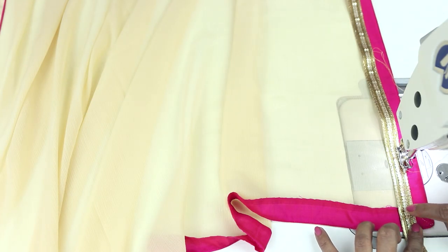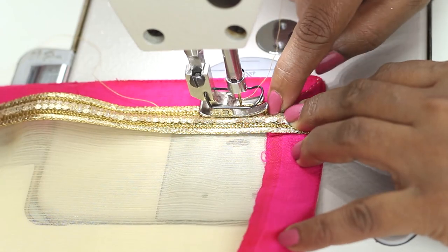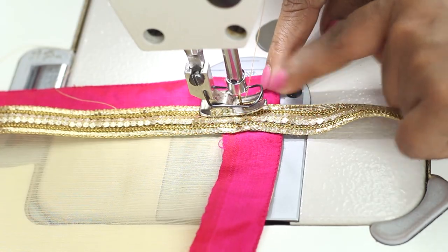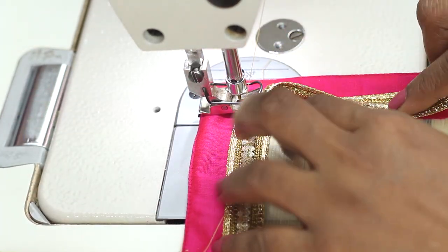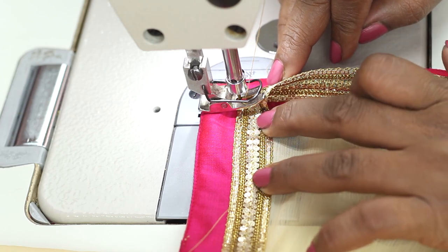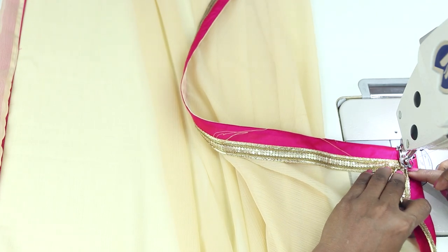Now I will show you how to turn in the corner. Stitch till the corner. At the corner, put the needle in and then turn the fabric and turn the lace. Whatever excess you get here — a pleat is formed in the corner. Push it down and then continue sewing.